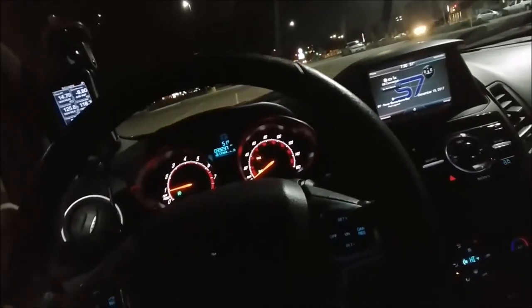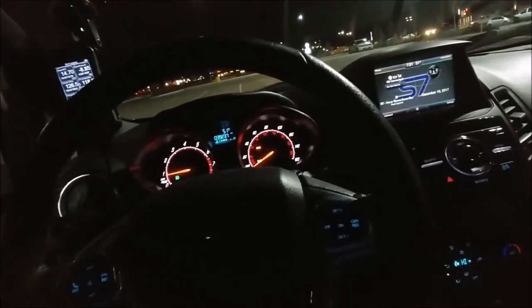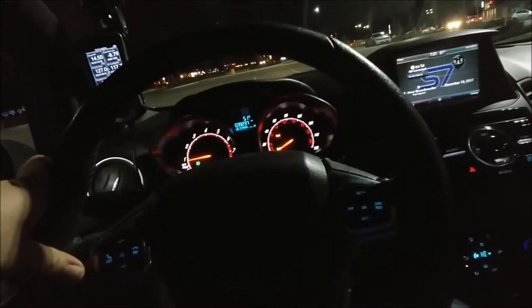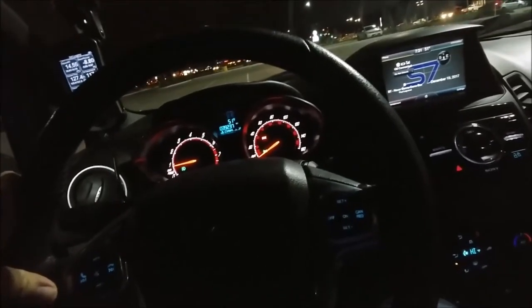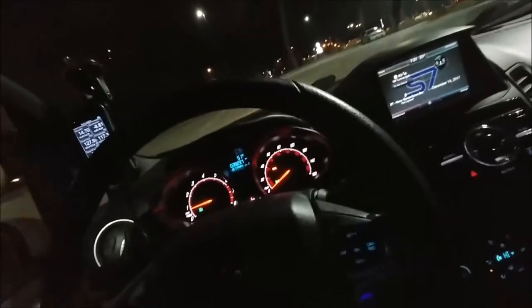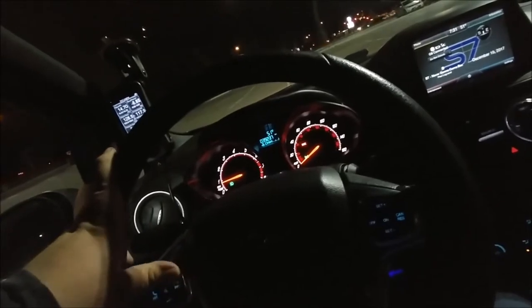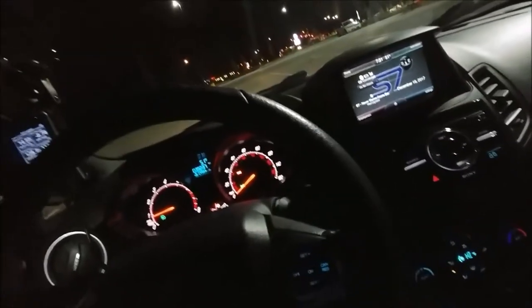For those of you that care, the sub setup is a 250 watt amp — it's a no name, I have no idea what it is, I got it for free. The sub is a 10 inch Rockford Fosgate P1 Punch, sitting in a box of unknown origin, because I got that whole setup for 30 bucks. It's also got a wiring kit I bought off my buddy and this little bass controller.